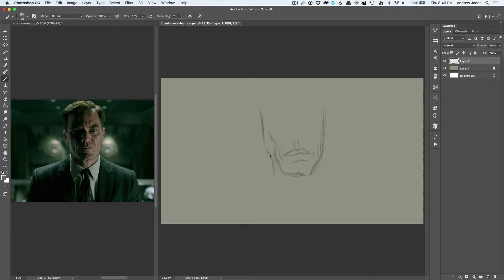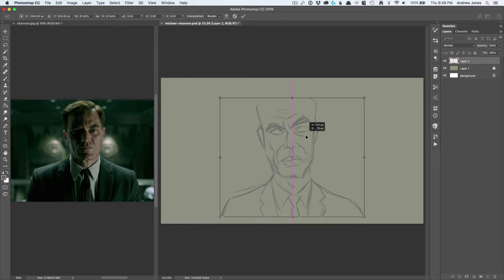This piece today is a digital painting of Michael Shannon from the movie The Shape of Water. This is now one of my favorite movies. I got to see it in a theater, I just bought the Blu-ray disc, and I just love it. Even if you aren't a fan of Guillermo del Toro, which I am, but even if you aren't, I think there's a lot to love about this movie.